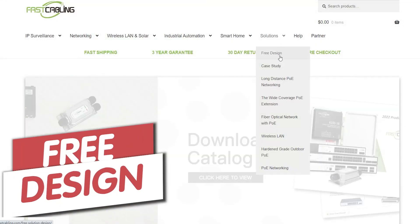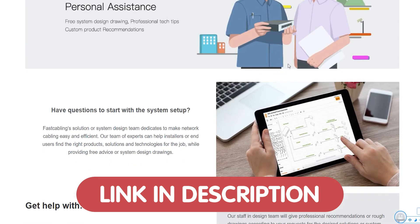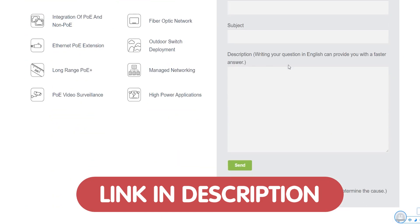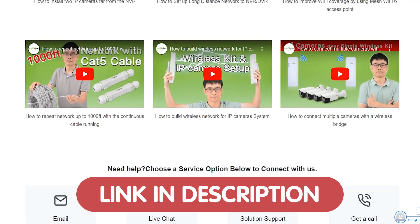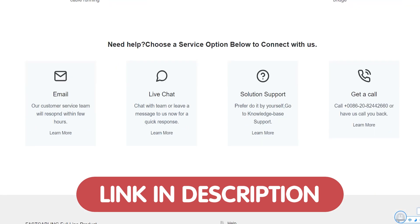And if you're feeling overwhelmed with all the tech options out there, or unsure how to set up your network for maximum performance, we're offering free tech consultation just for our viewers. So just send us your questions through the link down in the description box below, and our team of experts will get back to you as soon as possible.